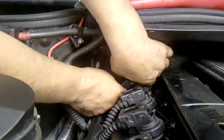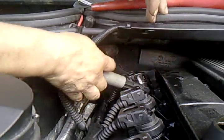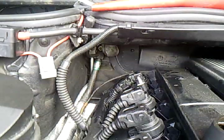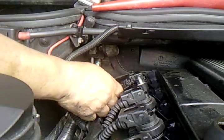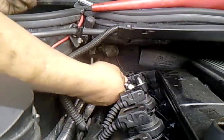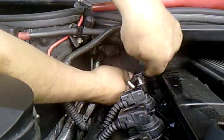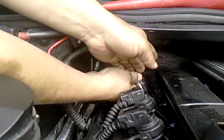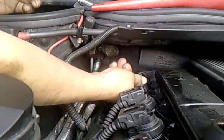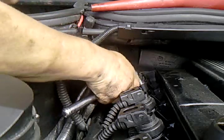First, we disconnect — we disconnect this into the spark plug. You put in the socket with one extension first, then you follow it with the second one. You loosen it with the ratchet.